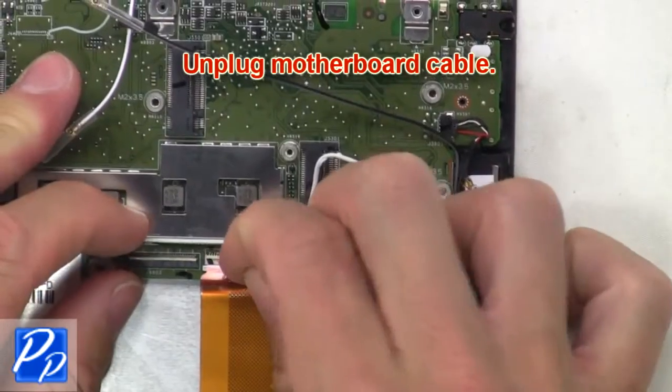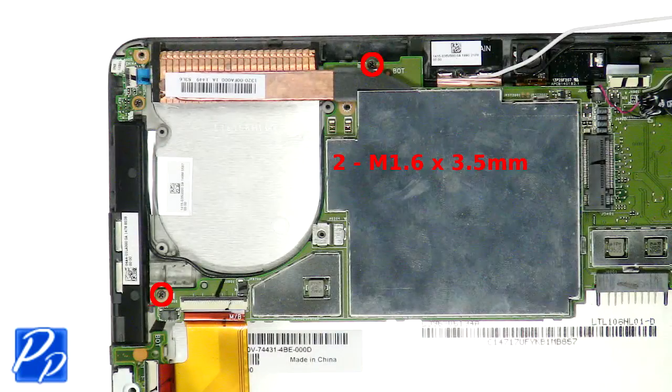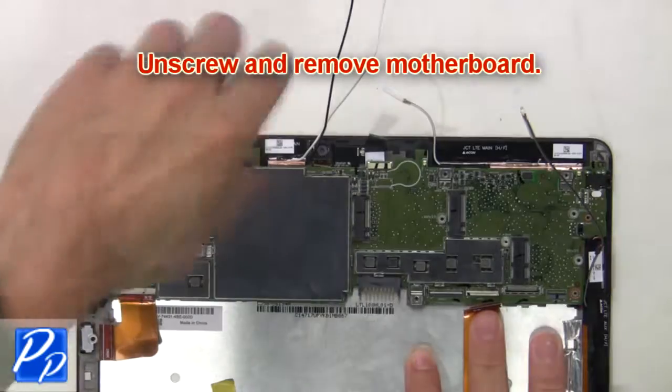Next, unplug the motherboard cable. Now unscrew and remove the motherboard.